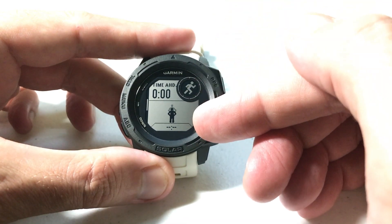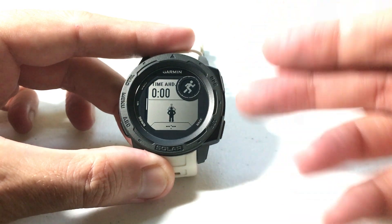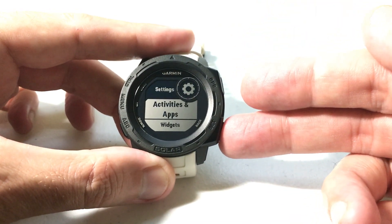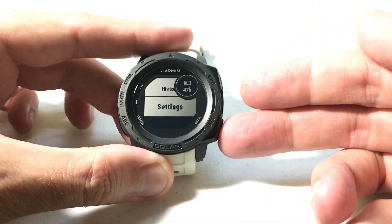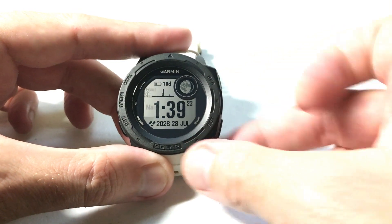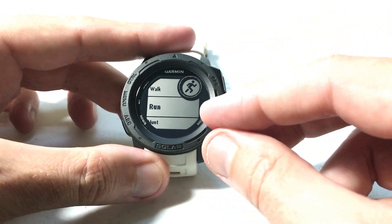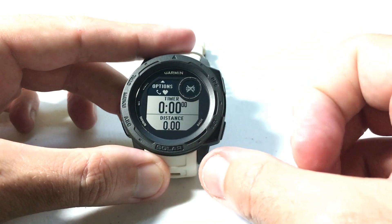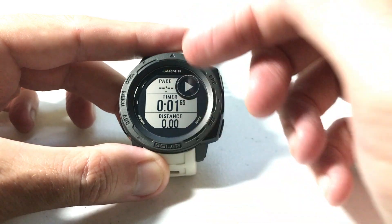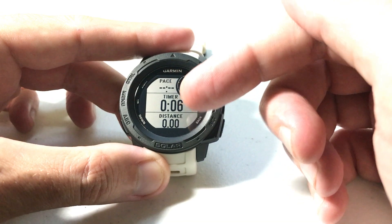Now I've got a virtual partner set up under this activity for 10 minutes per mile. Let's go ahead and get out of this and go do the activity. This isn't going to work so great because I'm obviously not running — I'm sitting at my desk. We're going to press GPS, use the up or down button to choose the activity, go to run, and when I start the running activity I'll press start. You'll notice these data fields are the same things we saw before under my activity settings.